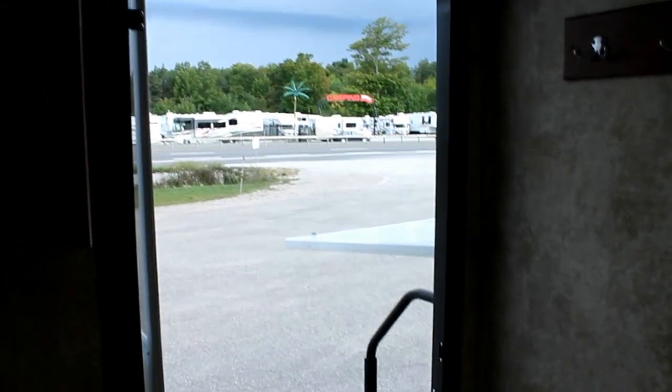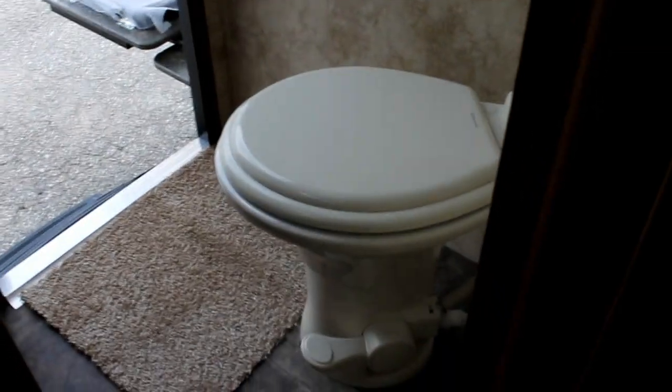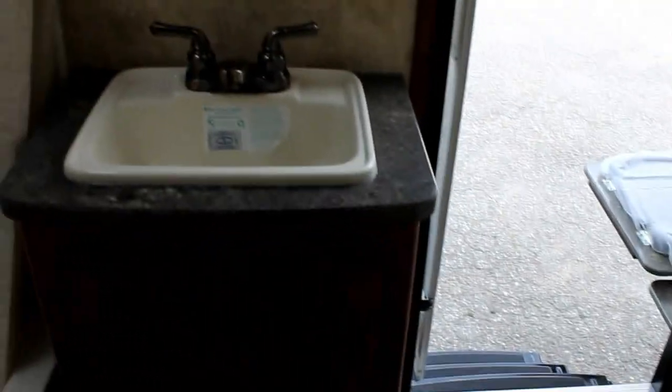Let's take a look at our bathroom. As you can see, there's that great outdoor access. We have a porcelain toilet with foot flush, a nice large sink, and a large deep tub with shower surround and overhead skylight.